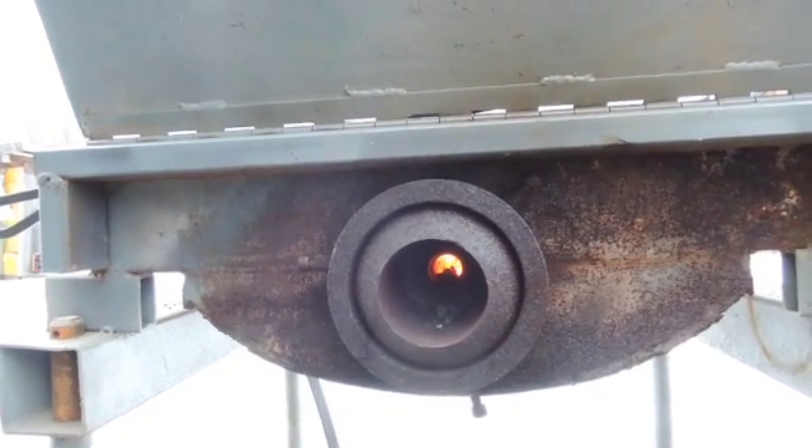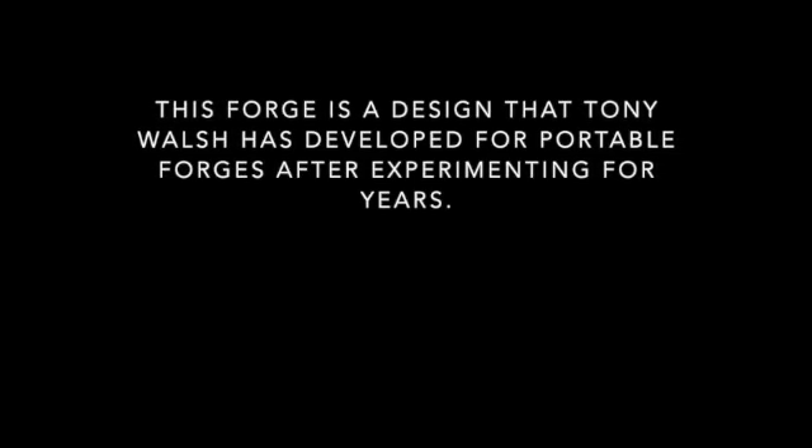But it does preheat the air going to it. This is the tuyere iron — there's an air inlet here in the base of the bellows.